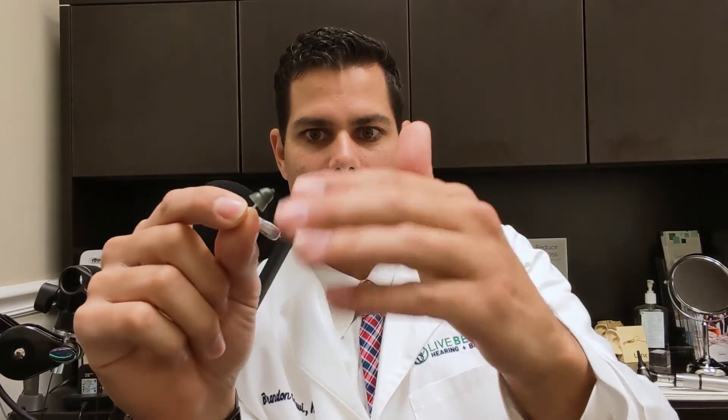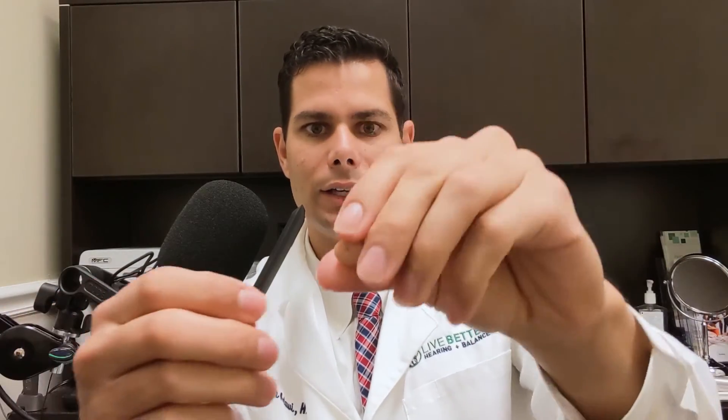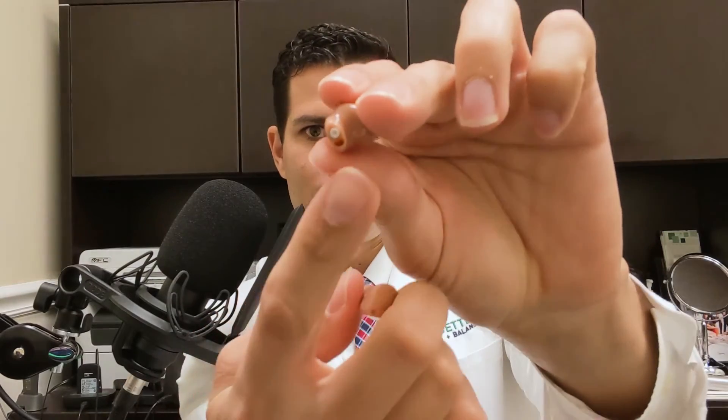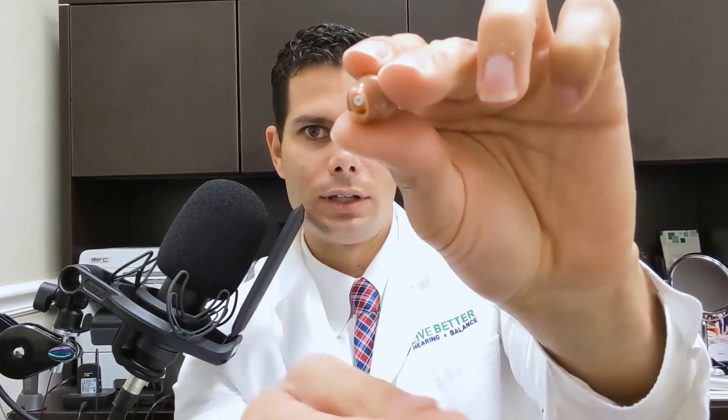Also, you'll get less feedback because the earbud is not allowing sound to come out of the ear canal and be reamplified by the microphone of the hearing aid. Another alternative is if you had a hearing aid that's in the canal, having it built with a smaller vent. The vent is that hole. Shrinking the size of the vent allows less sound to escape the ear canal and reduces feedback potential.